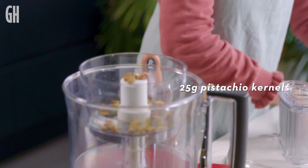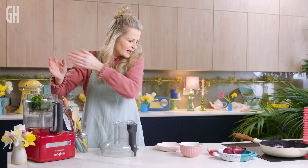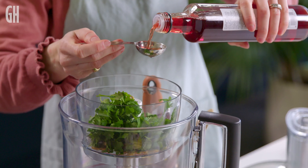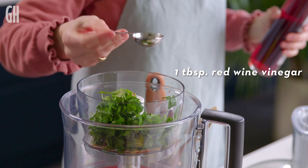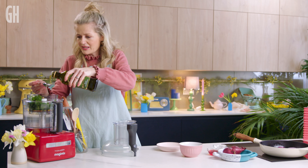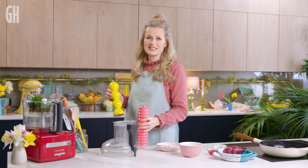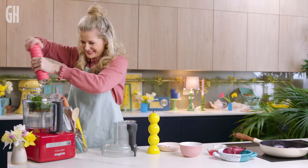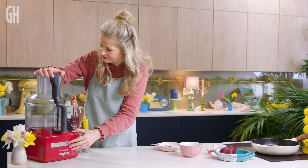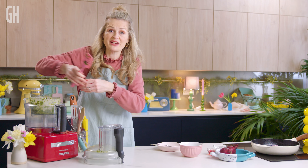In go our nuts. A handful of parsley — I'll just give it a rip, stalks and all. We're going to add a tablespoon of water, one tablespoon of red wine vinegar. You can really add any vinegar you like — a cider vinegar, a white wine vinegar, a Chardonnay vinegar if you're feeling fancy. And two tablespoons of extra virgin olive oil, then some jazzy seasoning. I like my nuts quite chunky, so that's as far as I'm going to go. They can go straight into a little serving bowl.